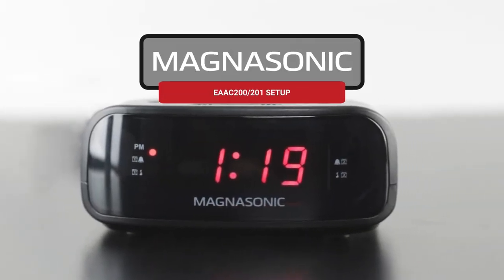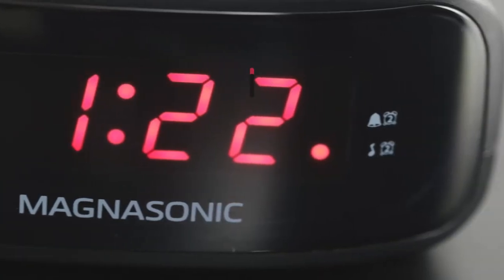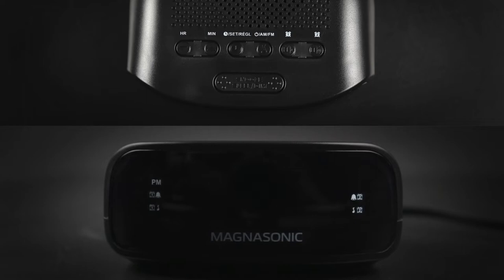Congratulations on your new alarm clock! In this video we'll show you how to set the time, set both alarms, and set the snooze function on your EAAC 201 clock radio.